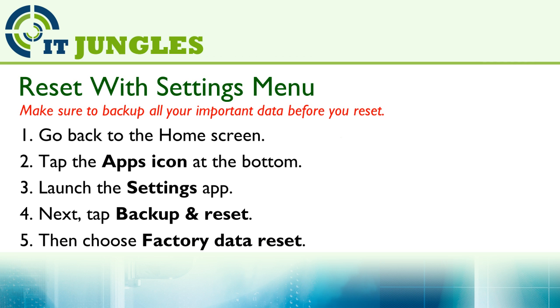You can reset the phone using the settings menu. First, go back to the home screen. Tap on the Apps icon at the bottom, then launch the Settings app. Next, tap on Backup and Reset, and then choose Factory Data Reset.